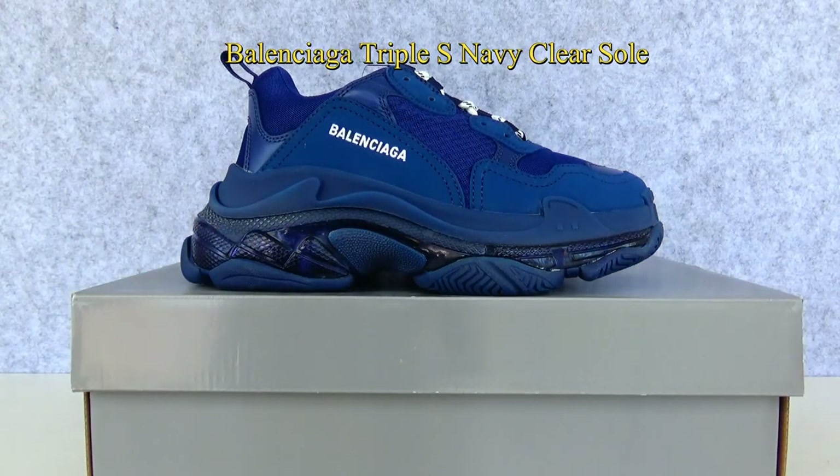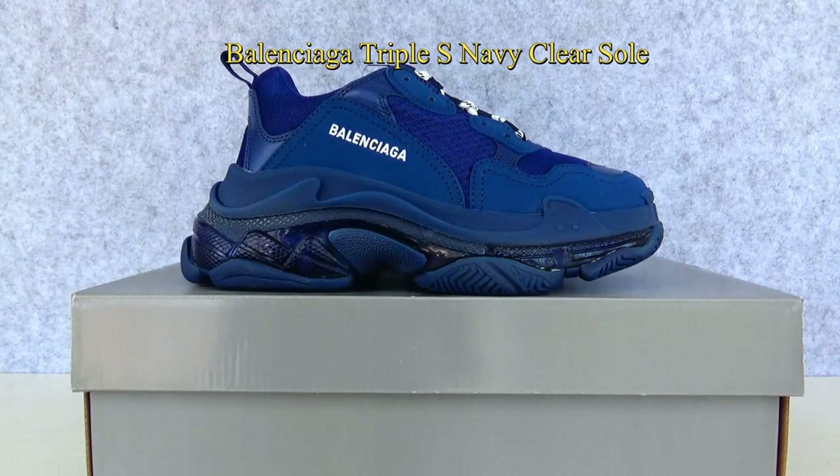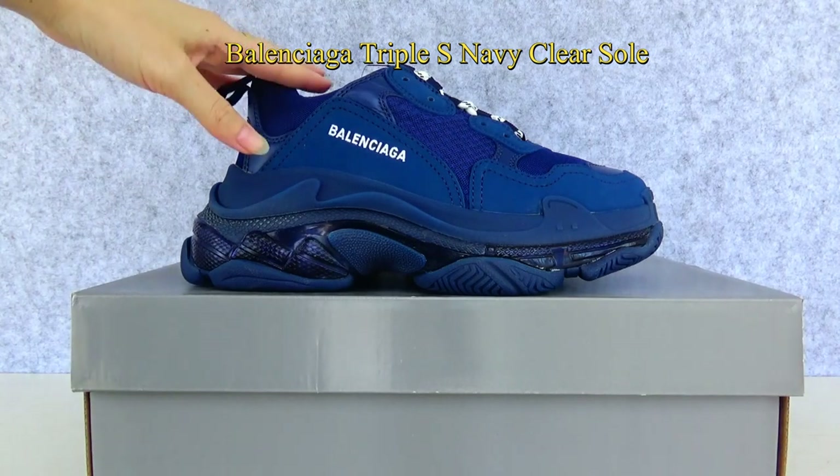Hello guys, welcome back to my channel. This is Vivian from PerfectTixie. Today I want to give a review of the new Balenciaga Triple S, the Navi Clear Soul.